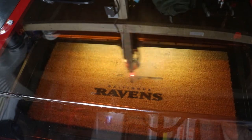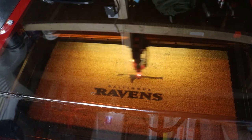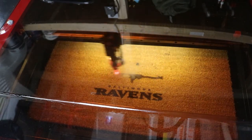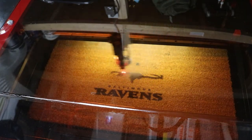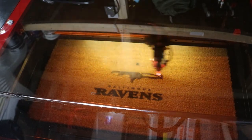This is a welcome mat that I just designed using a Ravens logo. This is not for sale — that's a trademark, that's protected, I do not sell these, I'm not licensed to. This is for my own personal use because I am a Ravens fan. I'm just testing the system to see what it does.